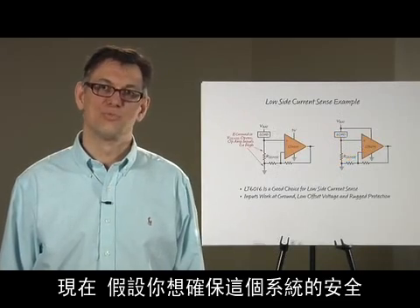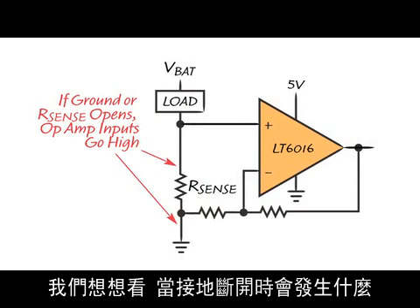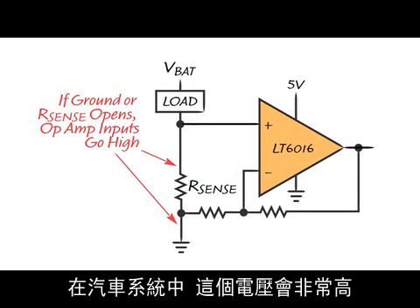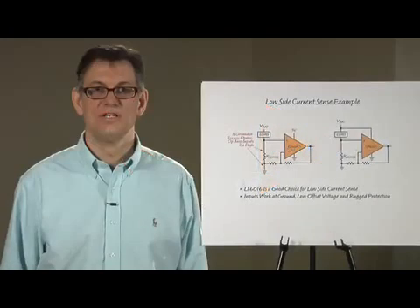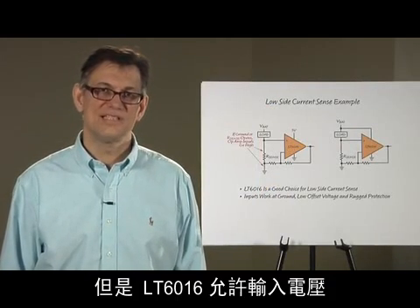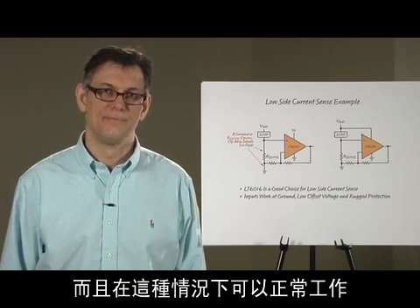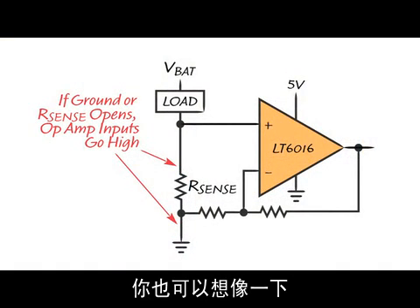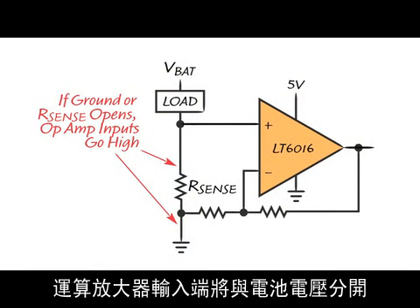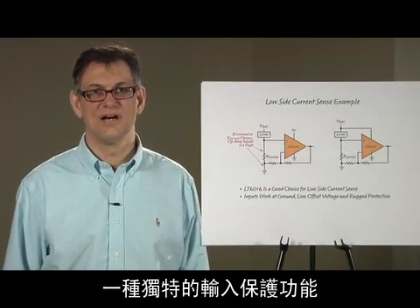Now let's say that you want to make the system really fail safe. Think about what happens when the ground connection breaks — the entire op amp input stage would get pulled up all the way to the battery voltage, which in automotive systems could be very high. Many other op amps would be damaged under those conditions, but the LT6016 allows the inputs to be pulled far above the supply and will tolerate this just fine. You could also imagine what happens when the sense resistor fails open: the op amp inputs will be pulled apart to the battery voltage, which again requires the unique input protection that the LT6016 offers.